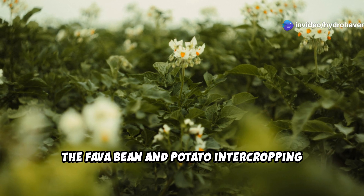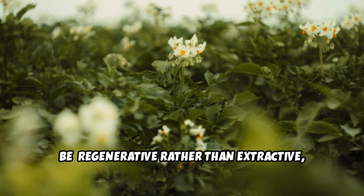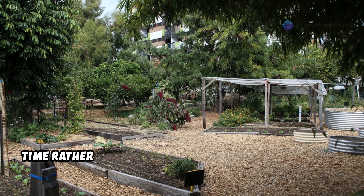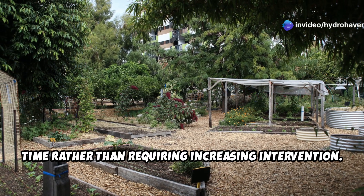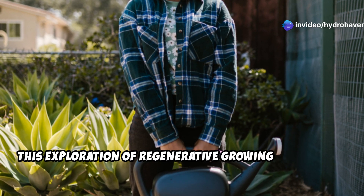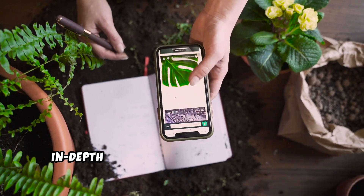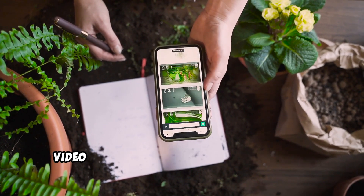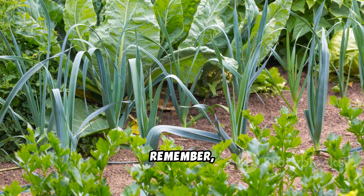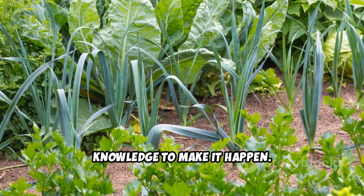The fava bean and potato intercropping method represents gardening as it should be — regenerative rather than extractive, building resources rather than depleting them, and creating systems that improve with time rather than requiring increasing intervention. Thank you for joining us at Hydrohaven in this exploration of regenerative growing techniques. If you found this guide helpful, please subscribe to our channel for more in-depth gardening content, and share this video with fellow gardeners who might be struggling with poor soil conditions. Remember, dead soil can be reborn, and you have the knowledge to make it happen. Happy growing!